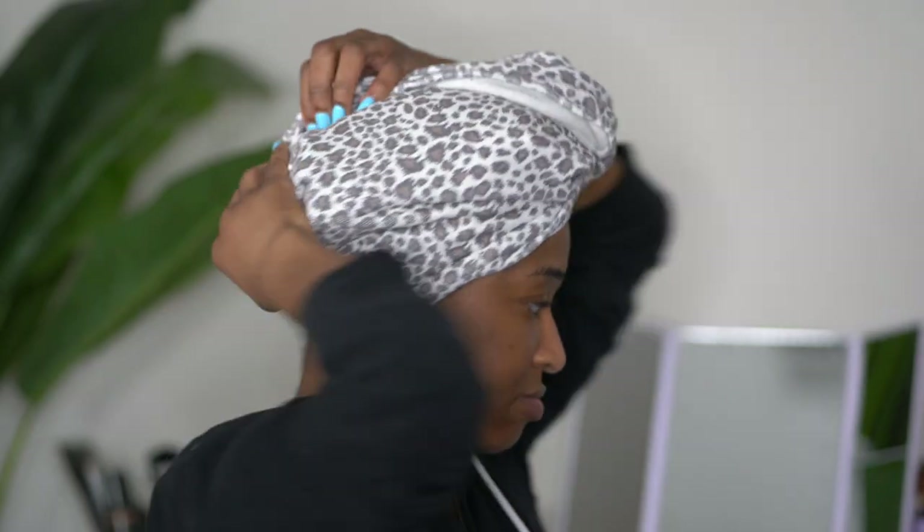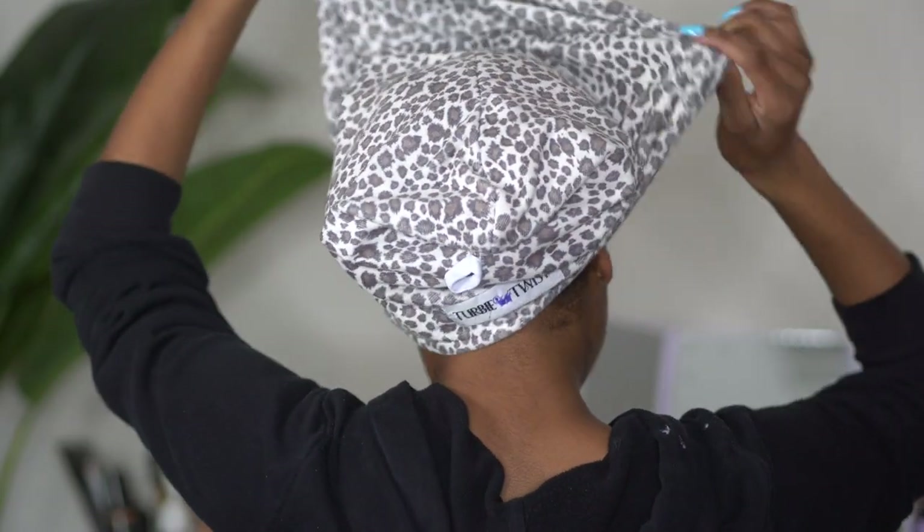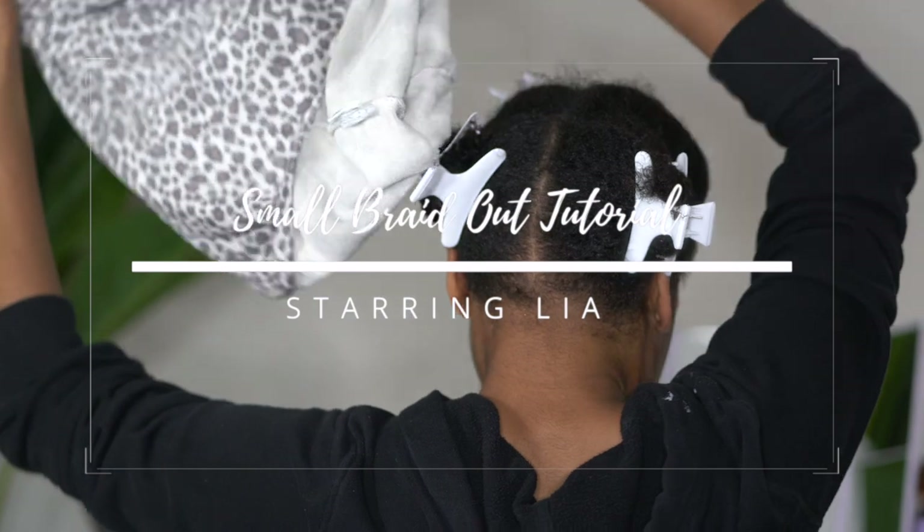Hey y'all, welcome back to my channel. In today's video I am going to be showing you all this braid out that I did on my hair using smaller braids.